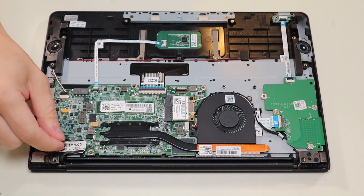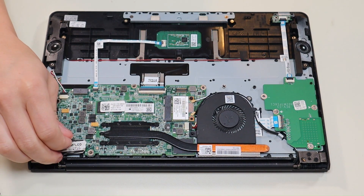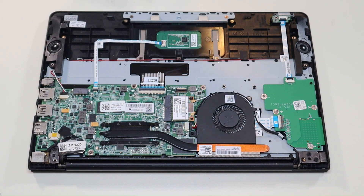The other thing up here is your LCD cable, and there's just a black pull tab that pulls that right off. Sometimes these pull tabs break, so go nice and easy — pull that, grab the cable, and take it up. But that's pretty much most of the components in this model computer.